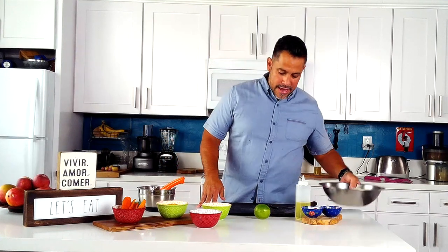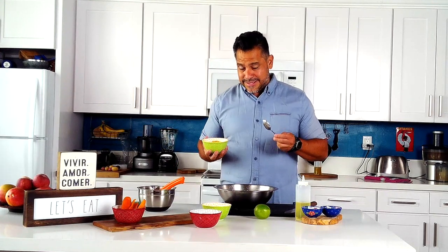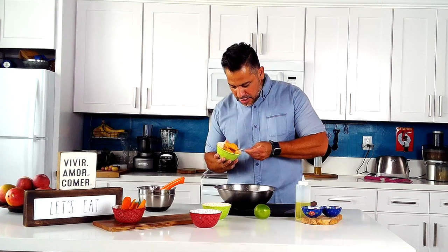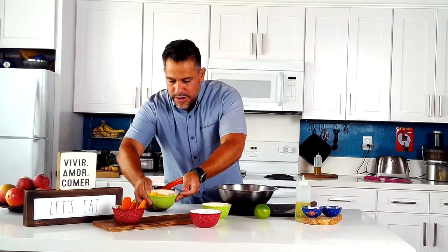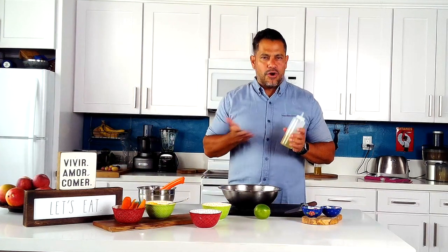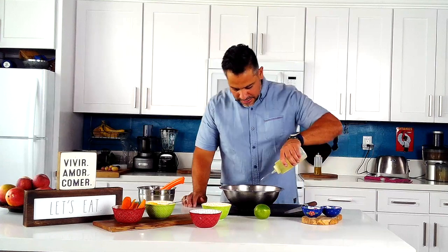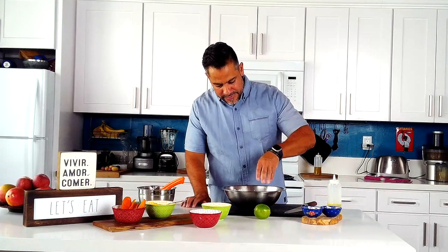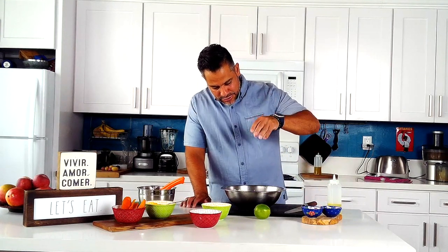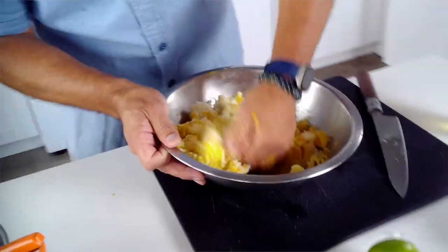So potatoes with lime — now the aji paste comes in. For four potatoes I'm going to start with a good tablespoon. Then we're going to add some oil. Normally I would use extra virgin olive oil, but not here because you don't want the flavor of the oil to compete with the potatoes, so we're just going to add a little canola oil. Then add some salt because potatoes love salt. Then we go in with our hands and mash it, making sure the oil, chili, and salt mix well together.